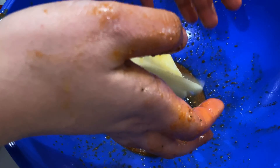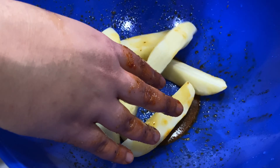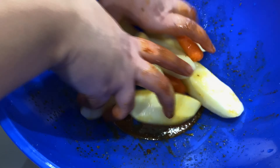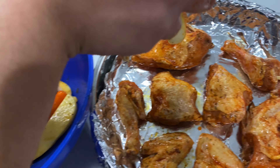Place our chicken onto our foil-lined sheet pan. Then in the same bowl we're going to add our veggies and pick up all that leftover seasoning and olive oil. We're gonna take those coated veggies and place them up on top of our chicken.